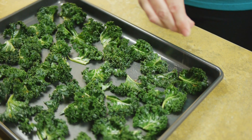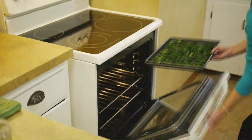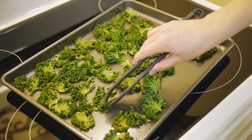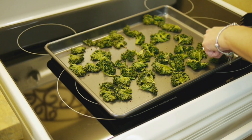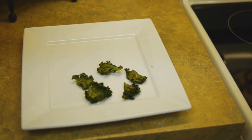We'll sprinkle on a little of our garlic pepper seasoning, and these go into the oven at 350. The chips bake for about 12 minutes. Turn them over halfway through so they're nice and crispy. Start checking them for doneness a couple of minutes before the end of your bake time, since the size and thickness of each leaf varies a little bit, so some will be ready to come out before others.